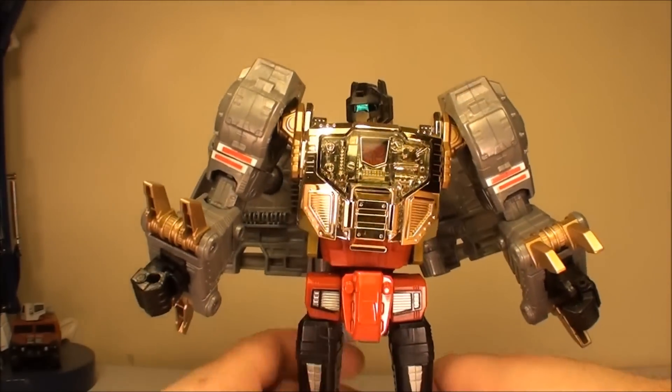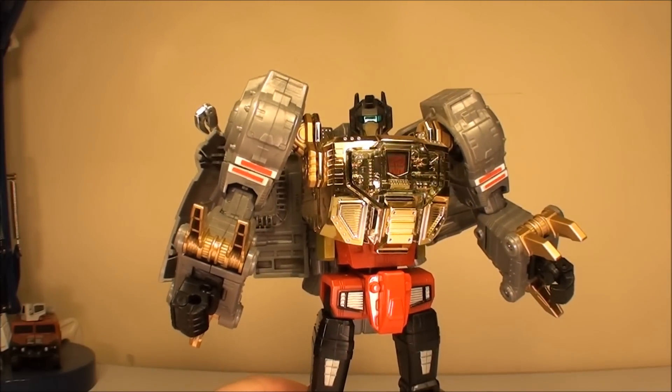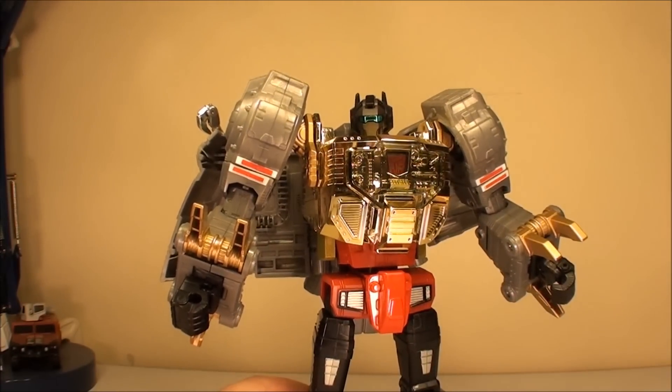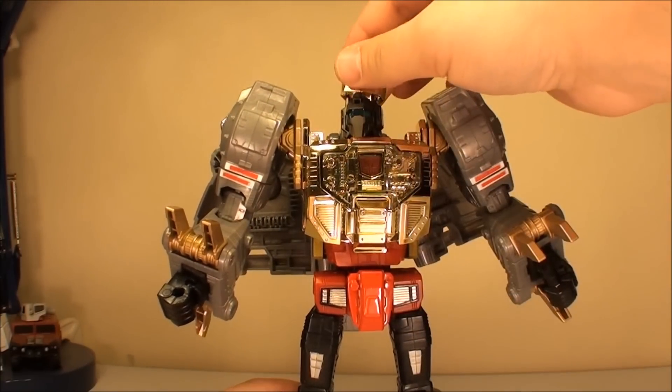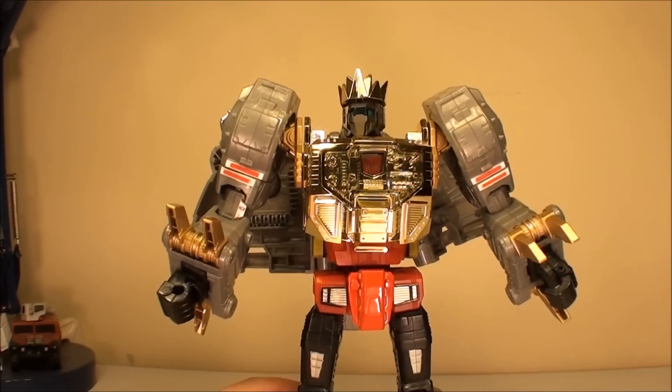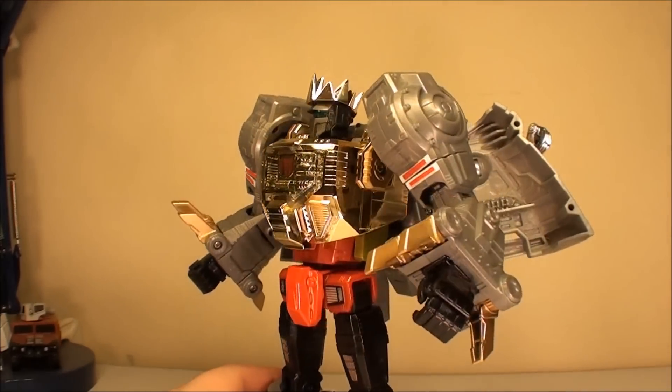He's a pretty good poseable figure and definitely one of my favorite masterpieces. We might as well show his final accessory — that is his crown, which just fits right on top of his head and just makes him look incredibly awesome.